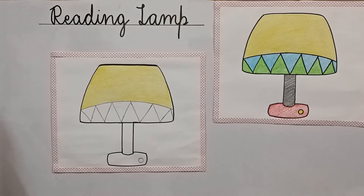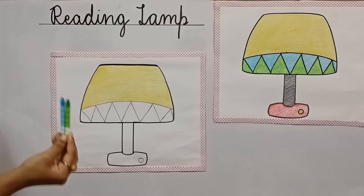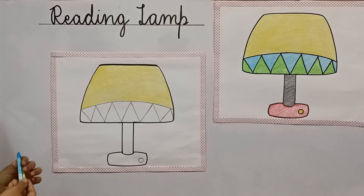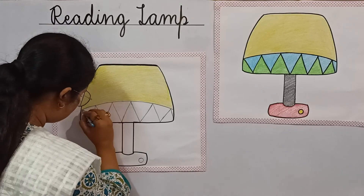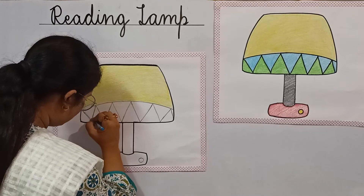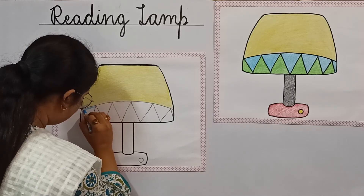Now let's color the design. To color this design, I am going to use green and blue crayons. So children, let's start with the blue crayons. First of all, we have to fill up the blue part. Be careful while you are coloring the blue part and green part.